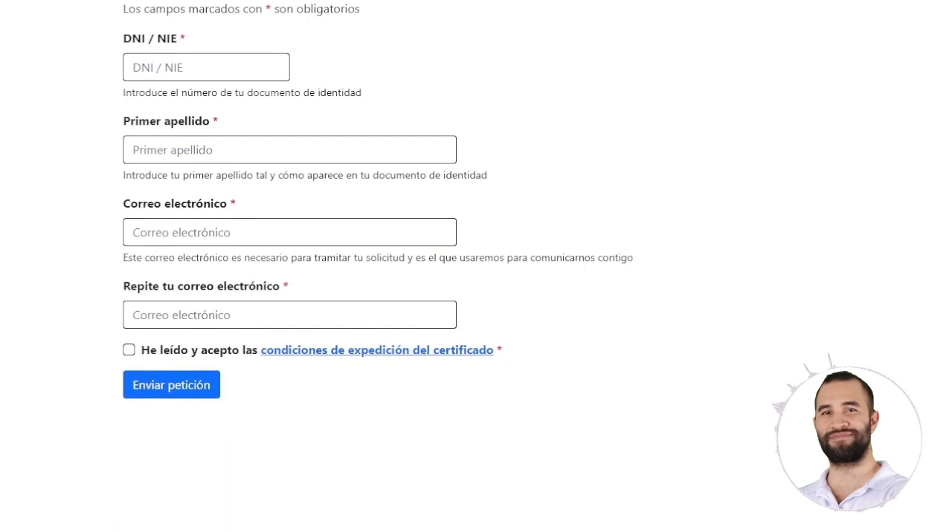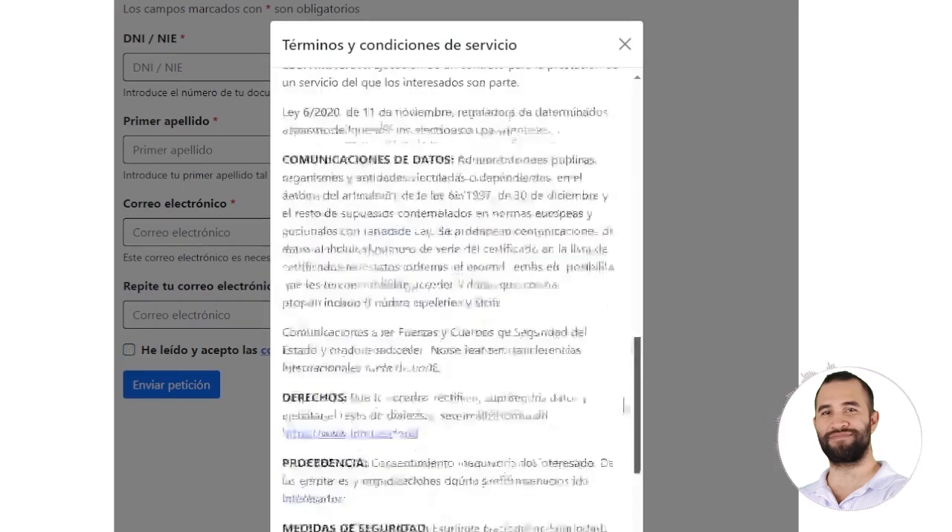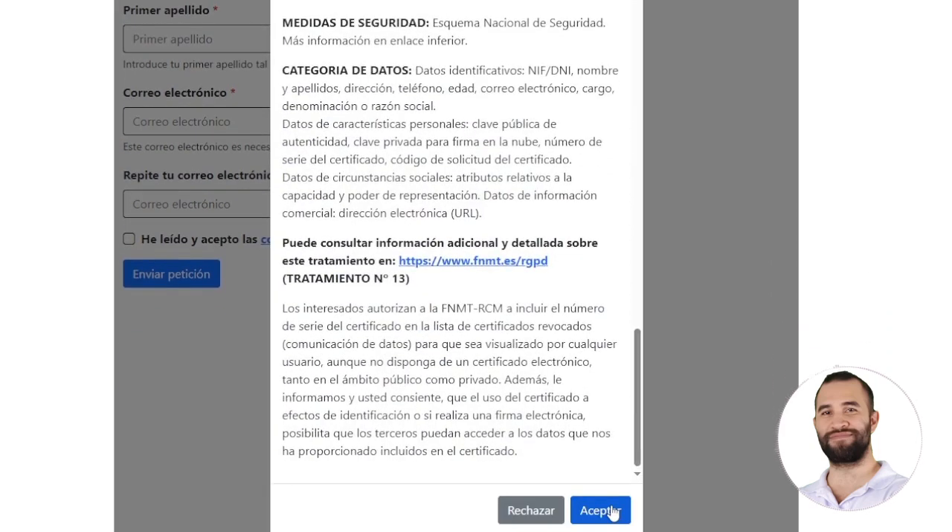We will fill in the fields with our ID number, our last name exactly as it appears on the document, our email address, and it is important to click where it says Accepted the conditions for issuing the certificate. If you don't do this, we cannot submit the request. Click and scroll down to where it says Accept.